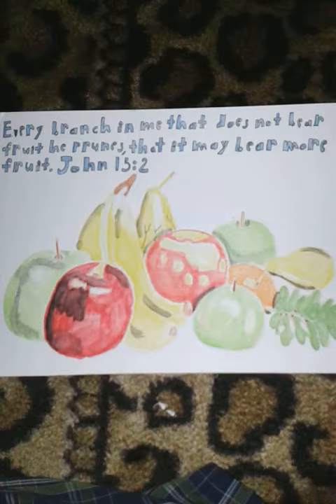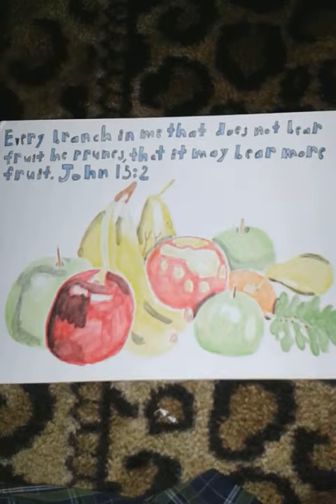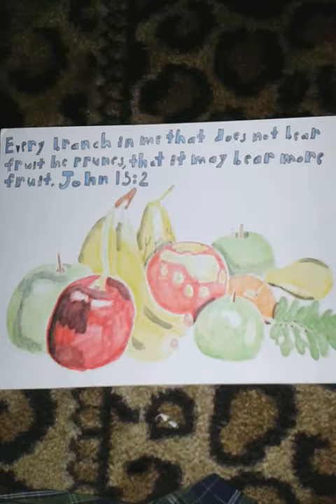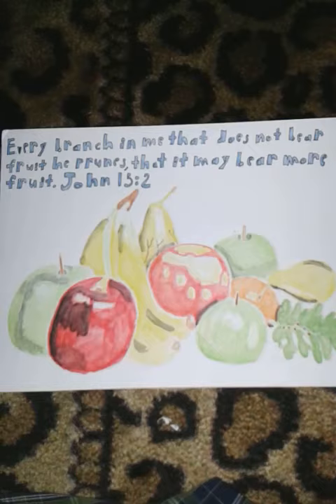Hi everybody! Art Universe is back! Sorry I haven't been posting any videos lately. I've had a very hard time deciding what paintings I should review, and I decided to do this one. This is a watercolor painting I did based on a scripture from the Bible.